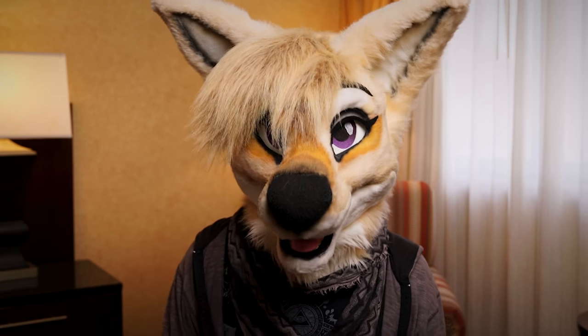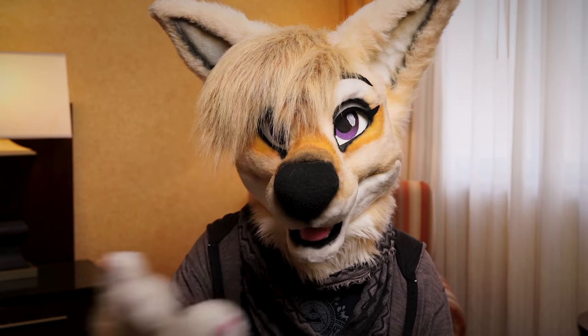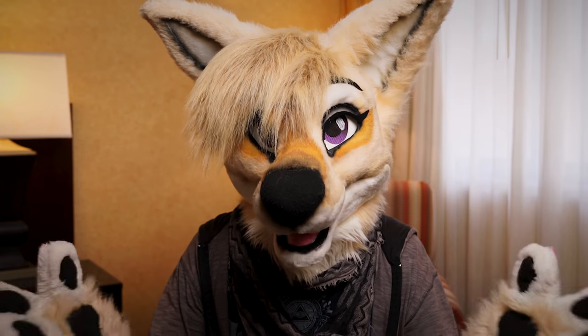Are you tired of your con photos just not coming out right? Do all your colors look weird, or maybe the lighting is just too harsh? Hi, I'm Ash Coyote, and today we are addressing a special topic in fursuit photography: how to make bad lighting at cons work for you.